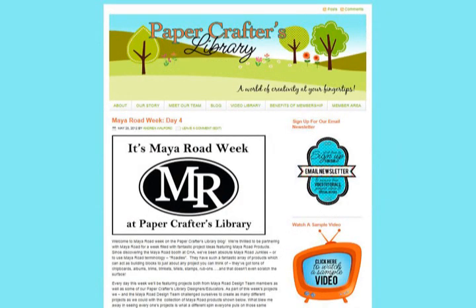To enter to win, visit the Papercrafters Library blog and leave a comment in the post you see here. If you're watching this video from somewhere other than our blog, you'll find a direct link to this post in the video description. While you're there, we invite you to check out the benefits of becoming a Papercrafters Library member by clicking on the 'Benefits of Membership' link at the top of our blog. Winners will be announced on Friday, June 1st at 4pm EST. Be sure to visit our blog every day this week for more great projects using My Road products and for more opportunities to win, as each day you leave a comment counts as one entry. See you on the blog!